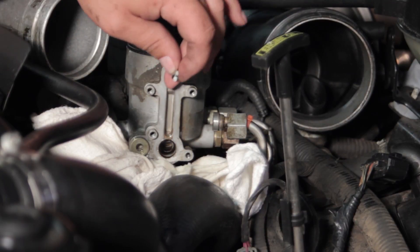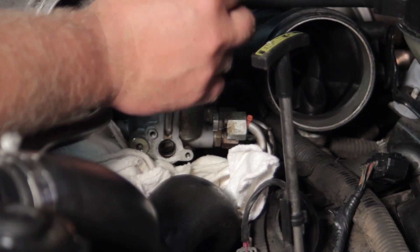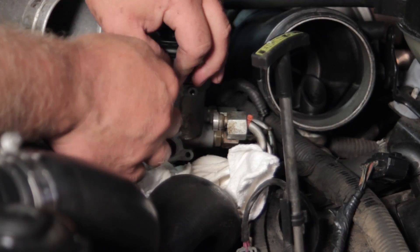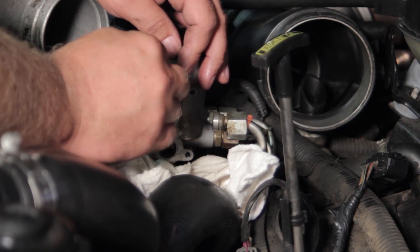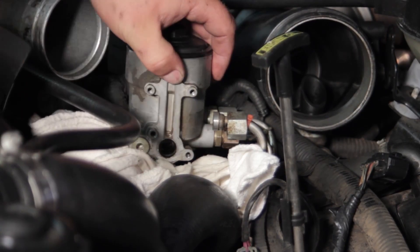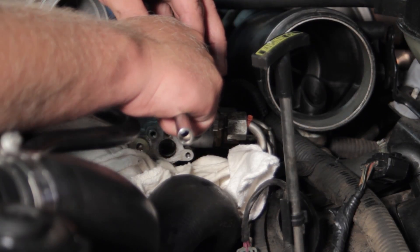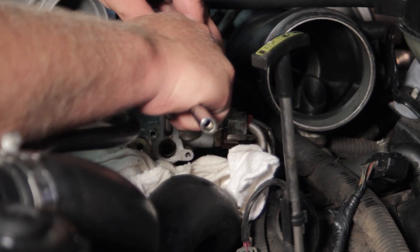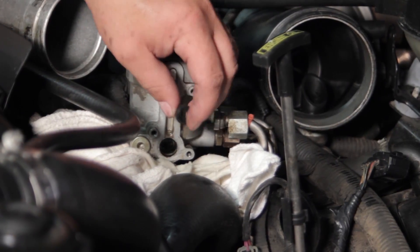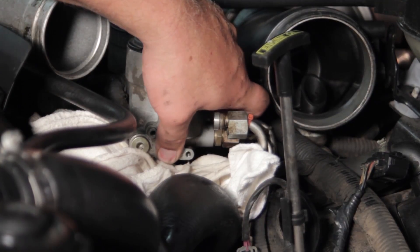Now we've got our new top piece. I'm going to lubricate the o-ring with a little bit of fuel to help it slide in a little better. I'll orient it properly, get it in the right location, and simply pop it into place. Then I'll finish it off with a blunt object — like the handle of a tool — just to make sure it's seated properly in there.